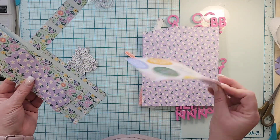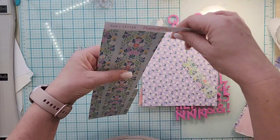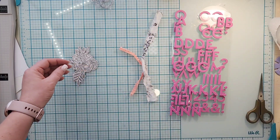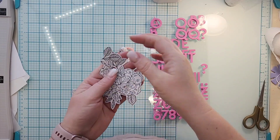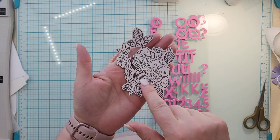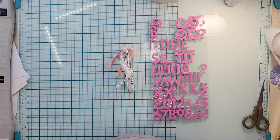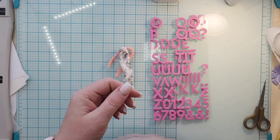I will probably save this one but I don't think I will save these others — I'll just tear this part off. Those two pieces will go in my scrap bin. This paper is the one I fussy cut, so I'm just going to put these in my bin on my desk. It would have been super fun to watercolor on this, so maybe that will be happening.